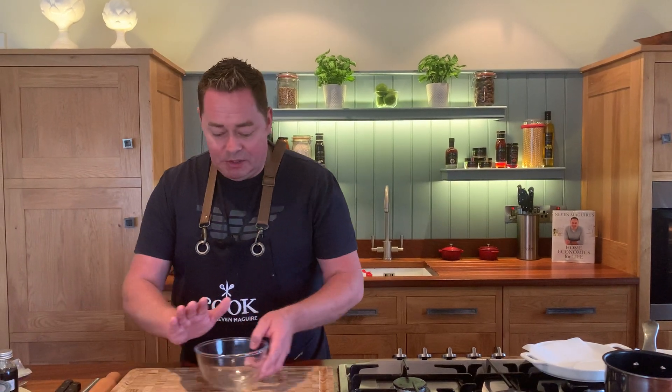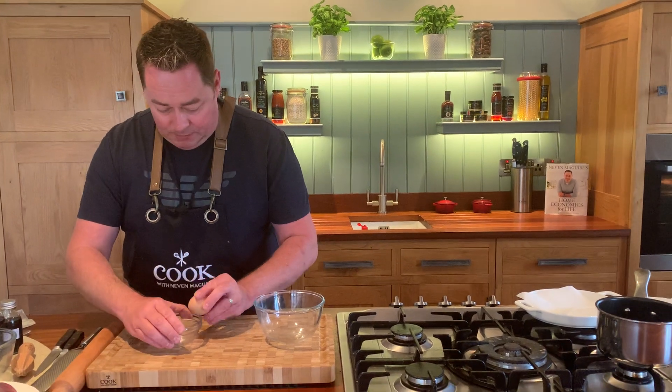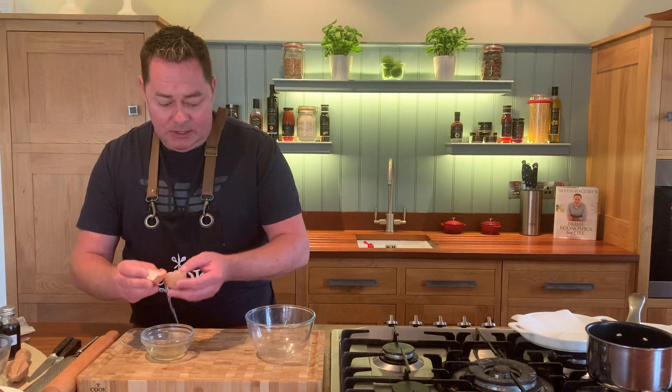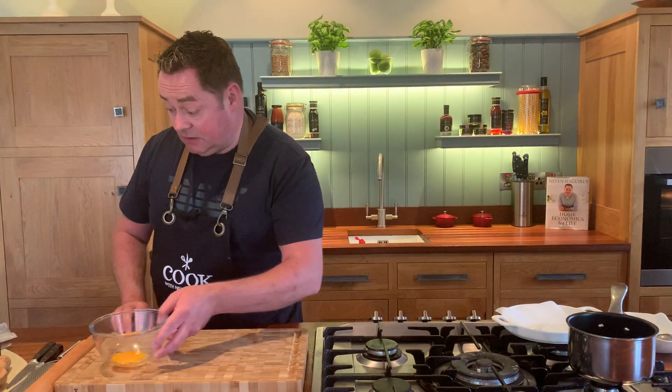Before I do that, I'm going to show you the filling. We are going to separate one egg and use one egg yolk. You can keep the egg whites — make a pavlova or whatever you want, or just freeze them, as they freeze perfectly.